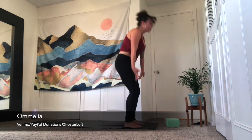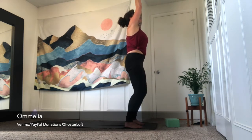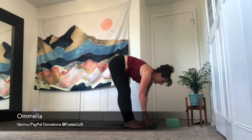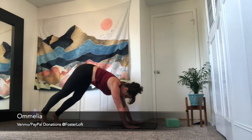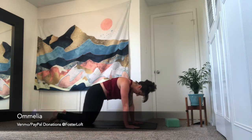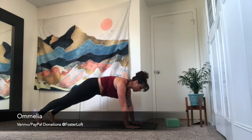Inhale, upward salute — reach up, lengthen the arms overhead. Exhale, forward fold. Inhale, halfway lift — find a nice long spine. Exhale, plant your palms, step back to high plank. Hold here — you can always drop your knees down for more contact with the earth. Focus on that straight line from the crown of the head to your heels. Hug the low belly in. Press into all ten finger pads. Take a breath in.